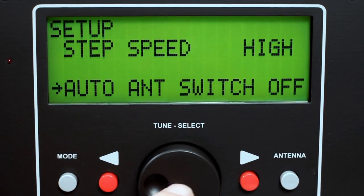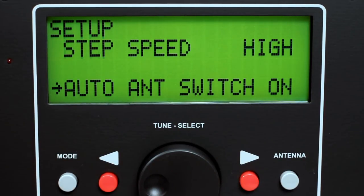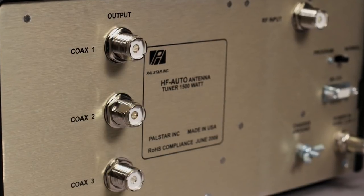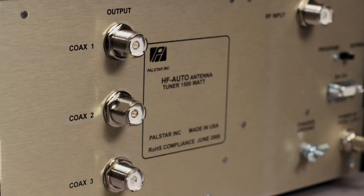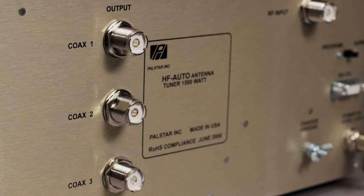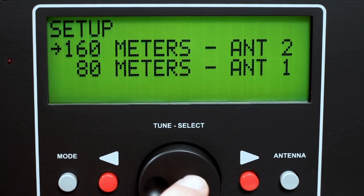Select auto antenna switch to turn on or off the automatic selection of the antenna port as defined by the frequency settings in the antenna menu. The HF Auto features three coax antenna outputs to switch between three antennas. Select band selection to define the amateur band for each antenna port.